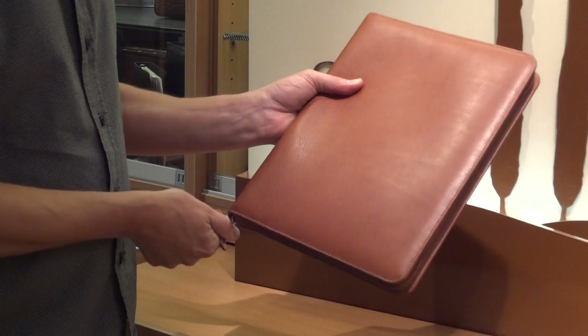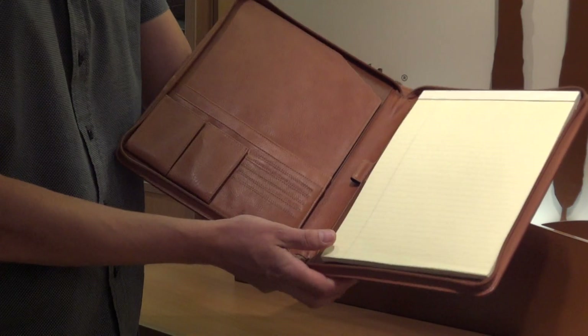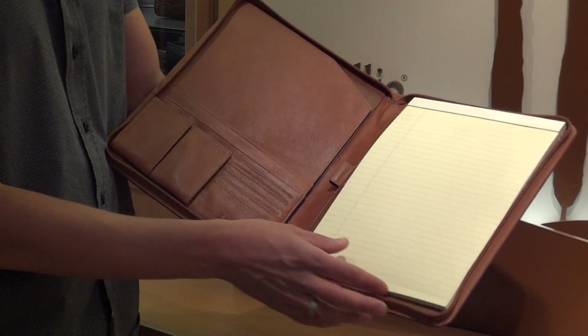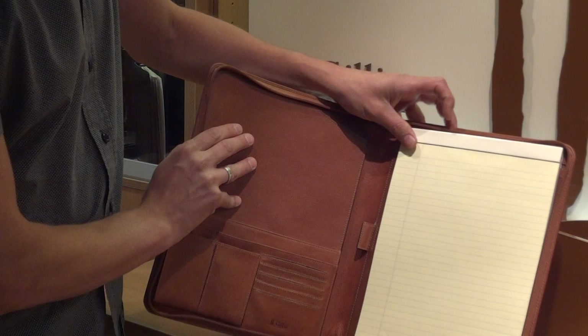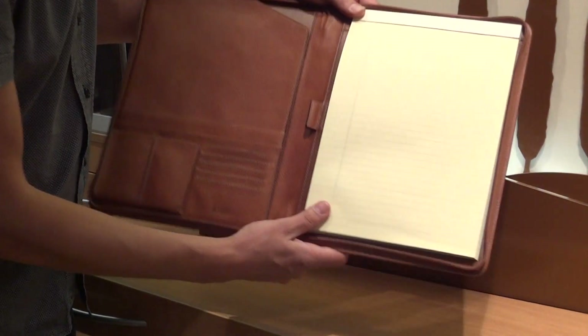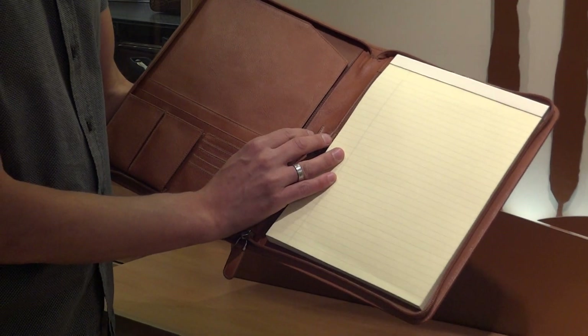So on the inside, let's check what the inside is like. On the right side you can see the A4 paper. You can renew it very easily — just take it out when you run out of papers and put a new refill in. In the middle we have the pen sleeve which is elastic, so you can put any size of pen inside.